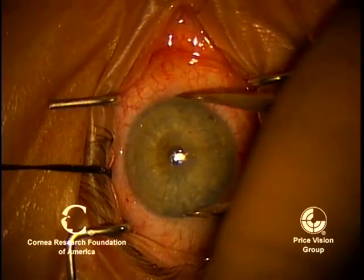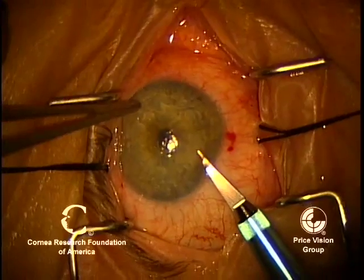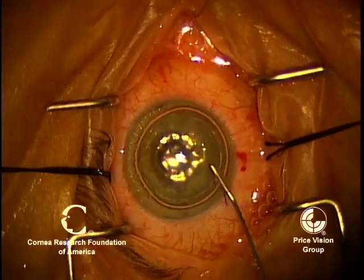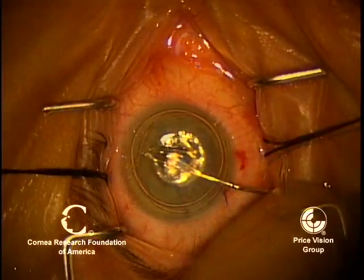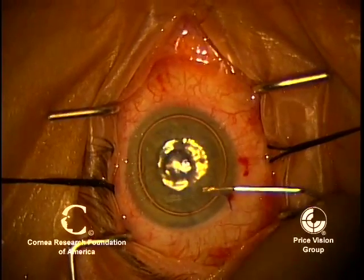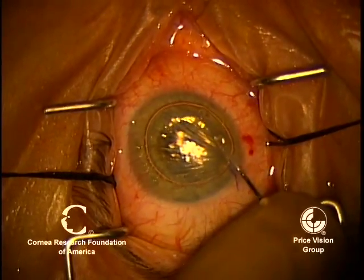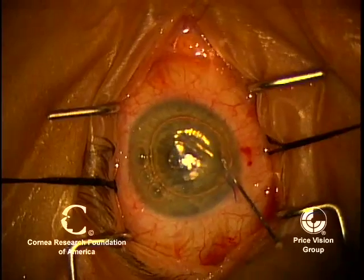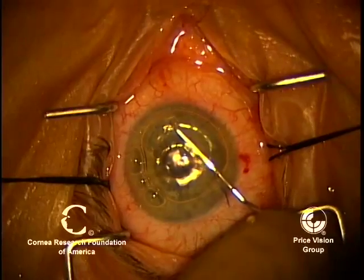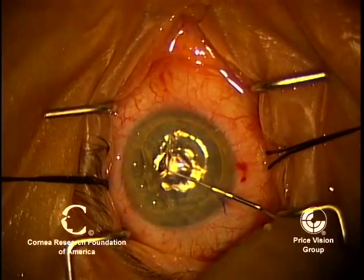On the recipient cornea, I like to always measure the horizontal corneal diameter — it gives us some idea of how much room we have for the donor. We're going to make a stab incision here and then fill the anterior chamber with air. Air gives us very good contrast when we're scoring and stripping Descemet's. Right now we're going to score all the way around, and then grab the edge where we scored with the hook. Without pushing on the stroma, we're going to pull off the Descemet's membrane.